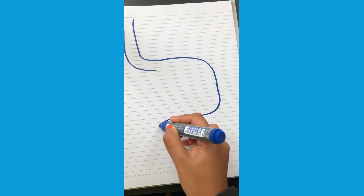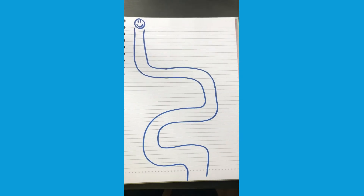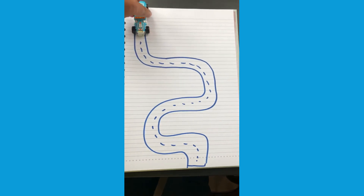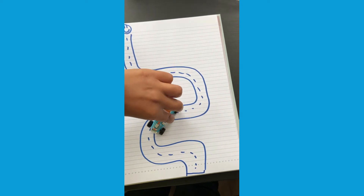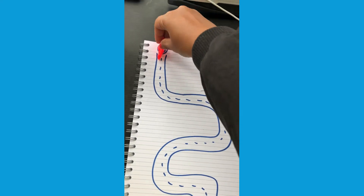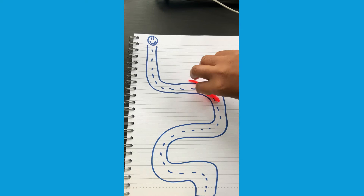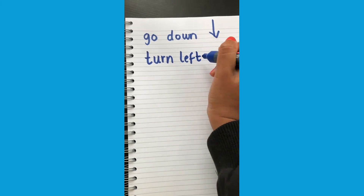Children can create their own path. They can even try using different objects to get from one point to the other. Can they guide the car down the path or guide the dinosaur? They can even try writing some instructions for their friend.